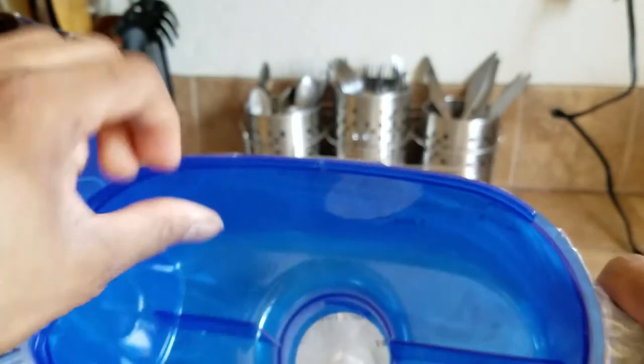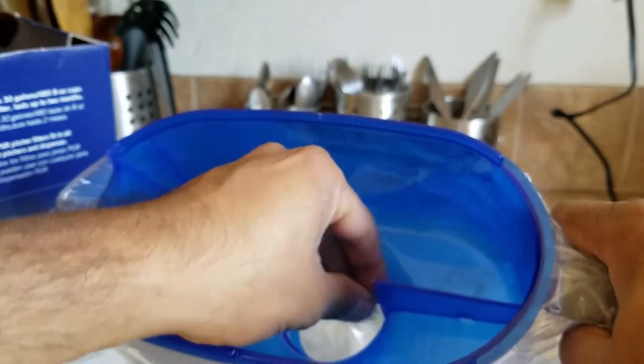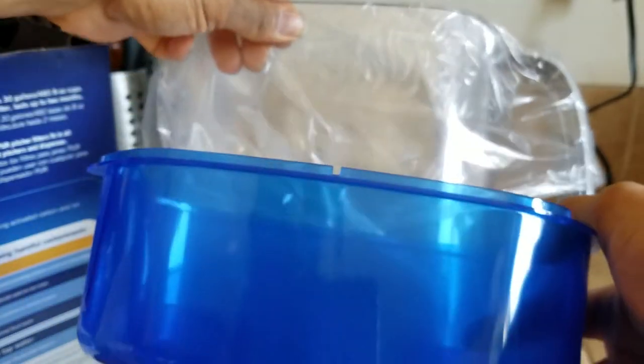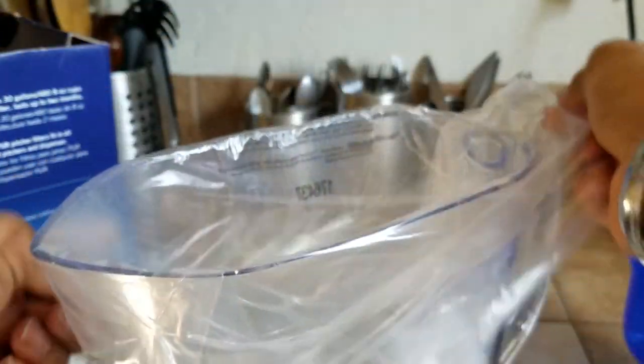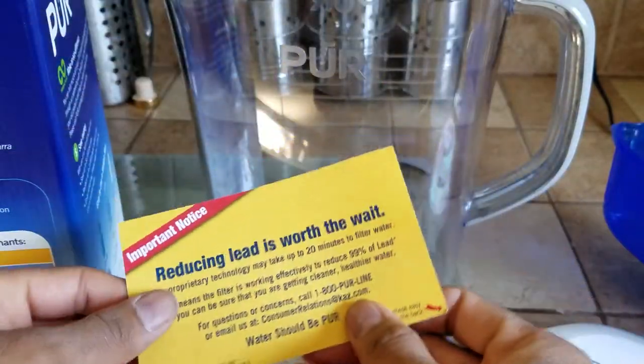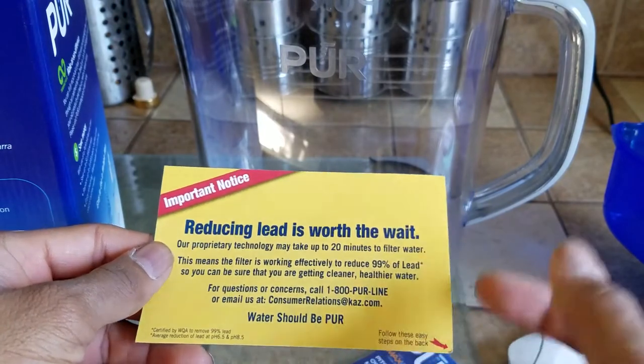This is the inside of the reservoir — it has clamp things inside. I'm going to be washing them. The reservoir is pretty small; I think you need to fill it up twice for it to filter through. The inside is also covered.